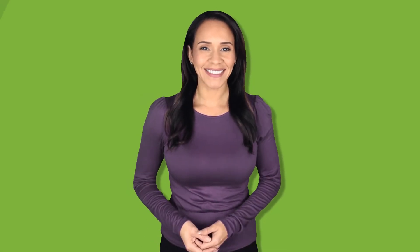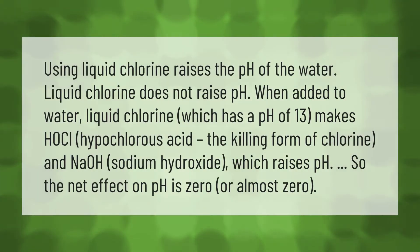A common belief is that using liquid chlorine raises the pH of the water — but liquid chlorine does not raise pH when added to water. Liquid chlorine, which has a pH of 13, makes HoCl (hypochlorous acid), the killing form of chlorine, and NaOH (sodium hydroxide), which raises pH. So the net effect on pH is zero, or almost zero.